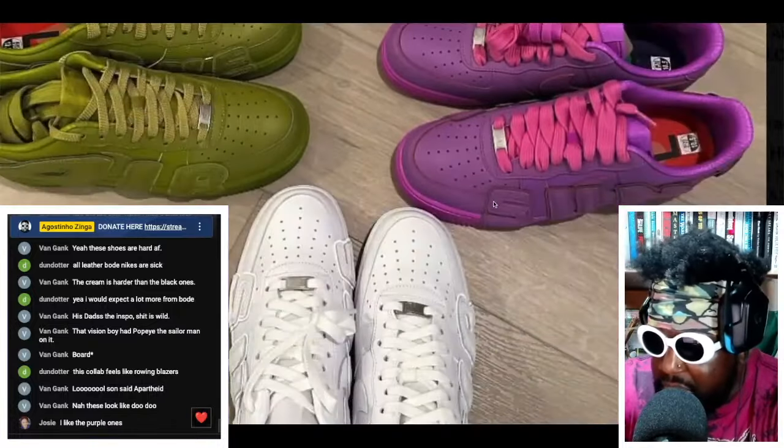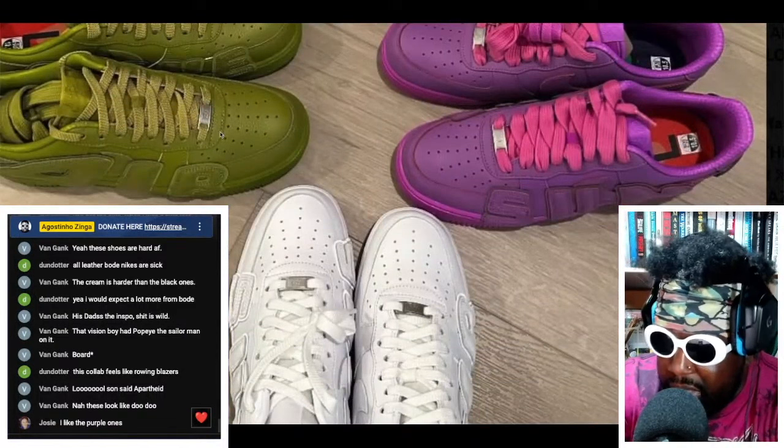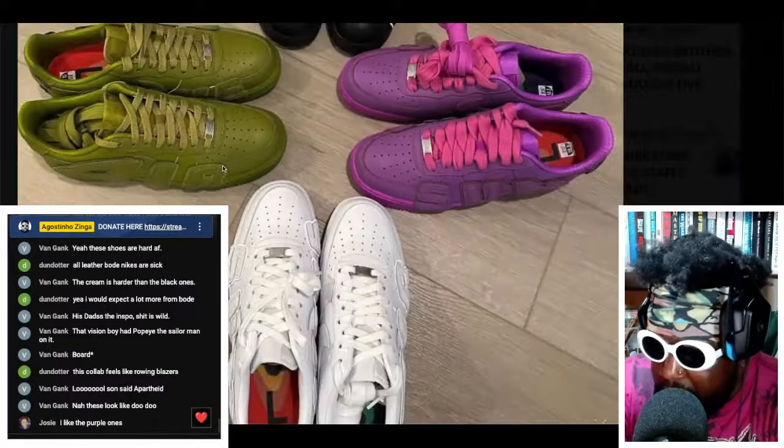The first thing I do with Air Force One lows — and I'm sure you guys do the same — I take off the little lace dubrae. I hate that thing. The first thing I do when I get Air Force One lows is throw it straight in the bin, and then relace them.